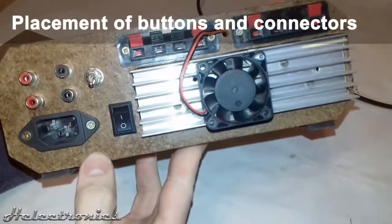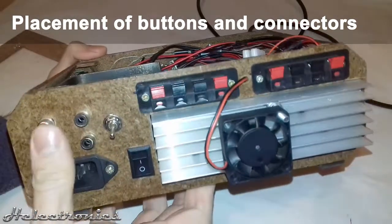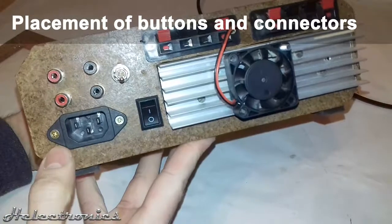The on/off switch should be placed in the front because it's hard to reach the back of the box. Also, the RCA connectors should be placed in the front, so it would be easier to connect devices.